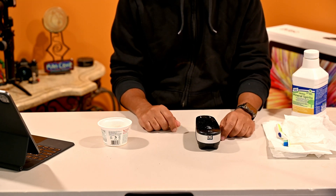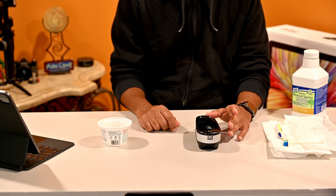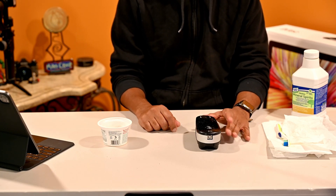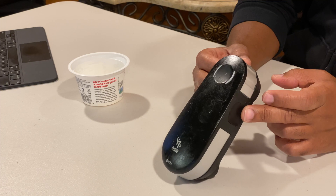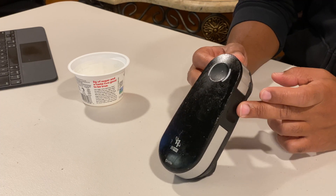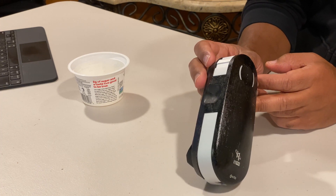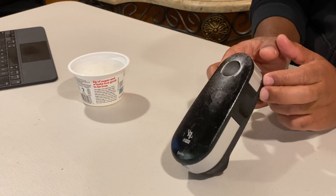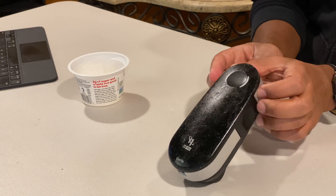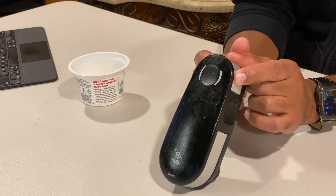As you can see, I own the i1 Pro calibrator device from X-Rite. Something I've been noticing, and it's just been getting worse, is that this device is developing a really sticky, slimy film on the device itself — to the point that it's very uncomfortable to touch. I couldn't understand what was going on; I thought I spilled something on it, but apparently this is a common problem with this device.